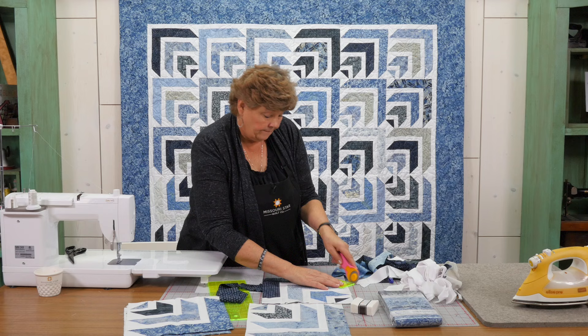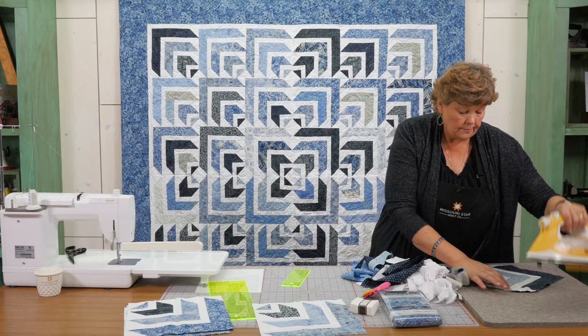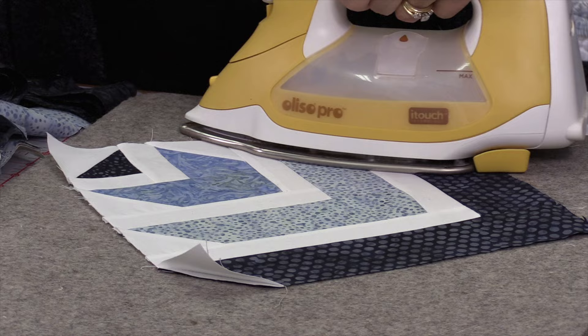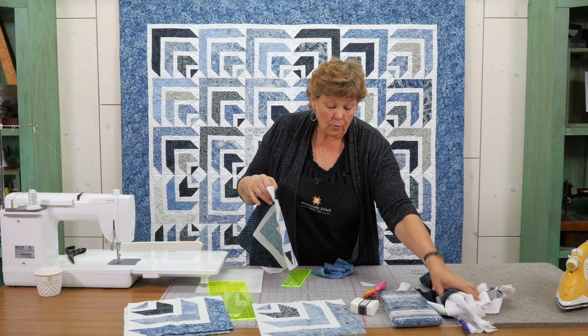Now I'm adding my last square, sewing corner to corner, remembering to sew from out to in. We're going to trim off these corners and our block will be done. Here's one corner, and here's the other. I'm just going to press these out to frame up my square. Give it a nice shot of steam. And look at that — our block is done.